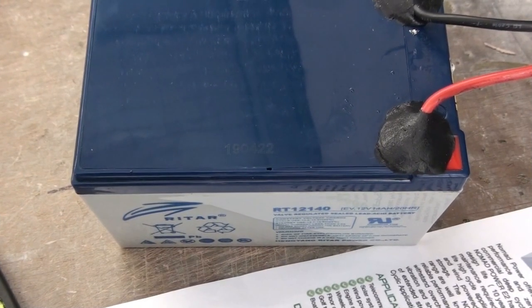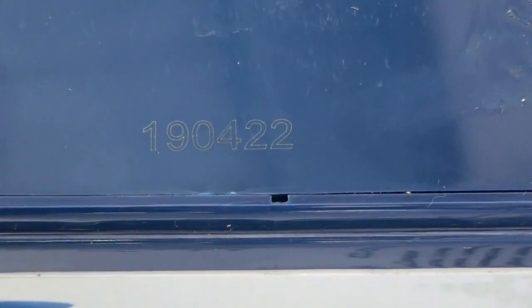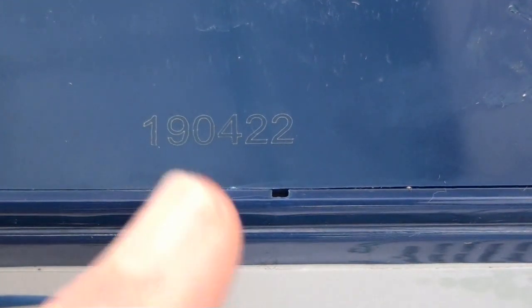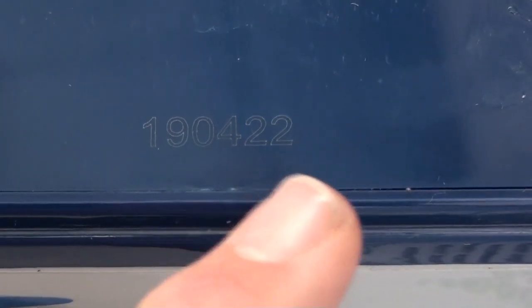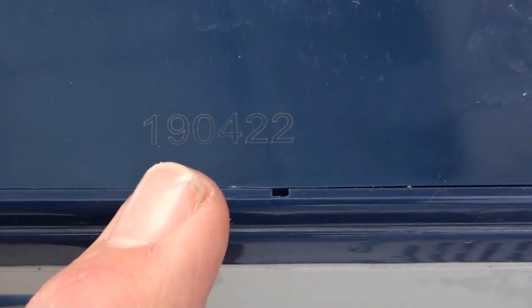The next thing to check on the battery is the date of manufacture. Any reasonable battery will have the date of manufacture either stamped or printed on the battery. In this case it's done year, month, day — 22nd of April 2019.